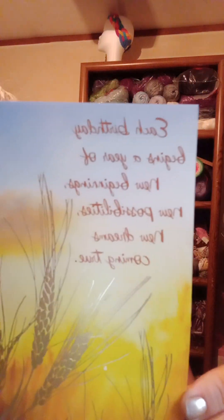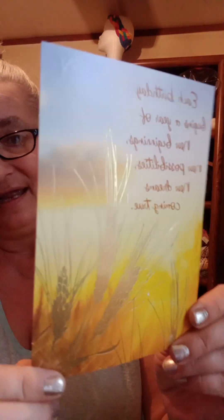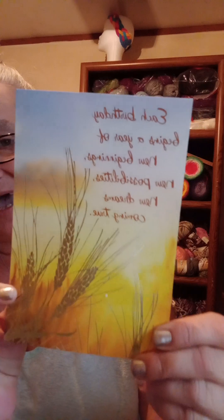And this beautiful card — it's got a handwritten note in it and I'm not gonna read that. But the front of it says: 'Each birthday begins a year of new beginnings, new possibilities, new dreams coming true.' I love the wheat design on it. So now I have two cards to put on my strip.